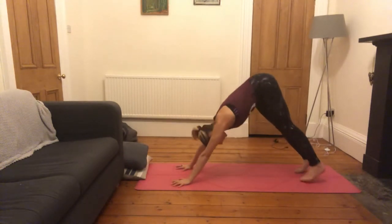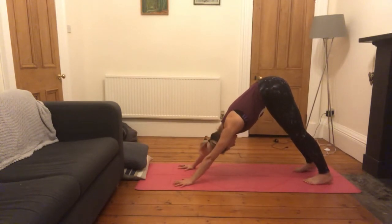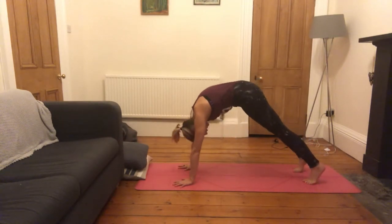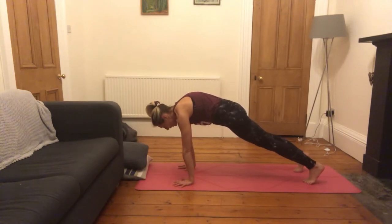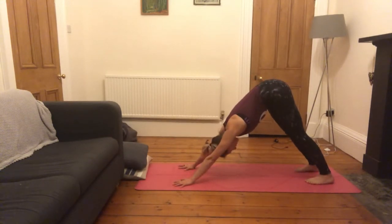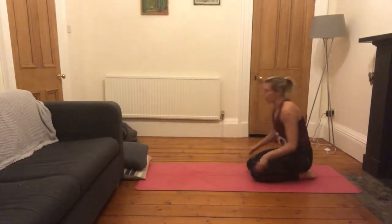Come into a downward facing dog and start to take some movement — you might want to bend the knees, walk the dog, see how it feels. Start to lengthen through the breath, taking a nice big long inhale, big long exhale. On your next inhale, ripple forward to your plank. Puff that space in between the shoulder blades up to the sky. Exhale, push back to downward facing dog. Inhale forward to plank, exhale back. One more — inhale forward, exhale down — bring your knees down and come to sit onto your heels.